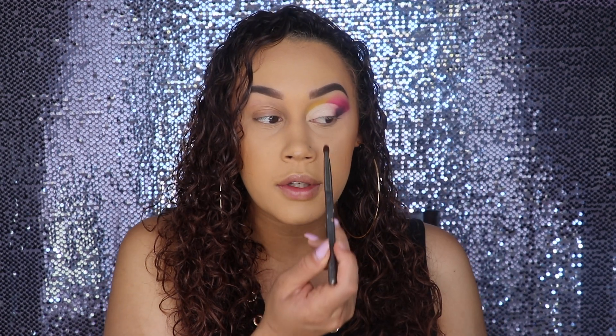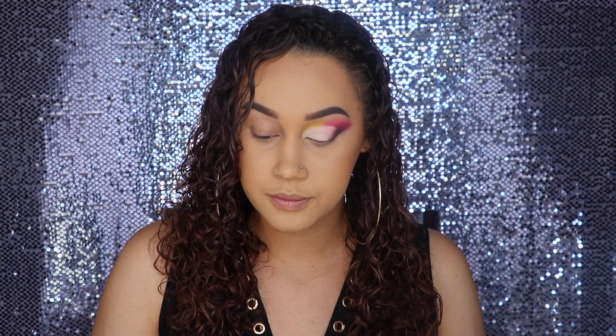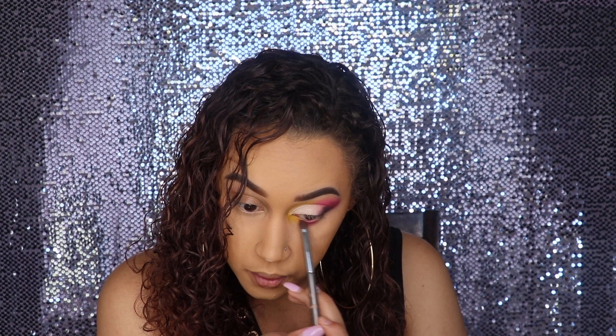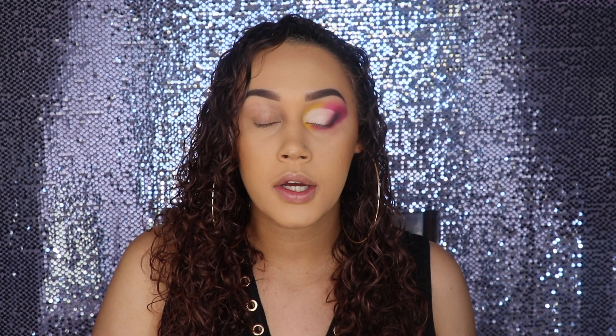I went ahead and cleaned up that edge as well and now I'm going to work on the lower lash line. I'm basically going to mimic what I did at the top and do the yellow, pink, and cranberry color on the lower lash line. So here's one eye almost all done. I'm going to go ahead and grab some eyeliner and lashes, pop that on, and get started on the other eye.